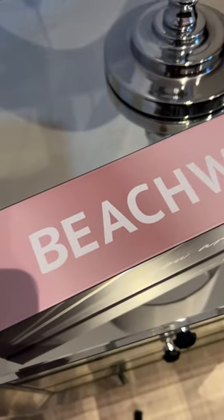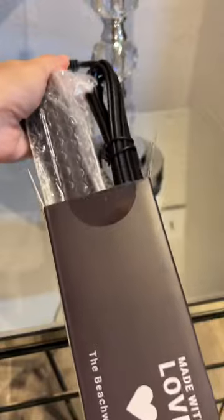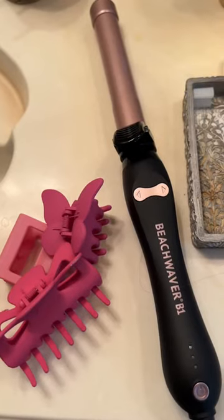Finally got to try the beach waver — let's unbox it together. I'm gonna be sectioning my hair and starting with the curling. Such an easy process. You just clip the end of the hair on it and it turns on its own. You just have to click on the turn button.